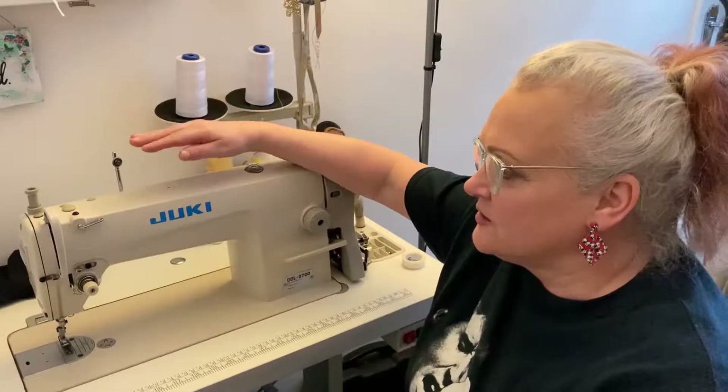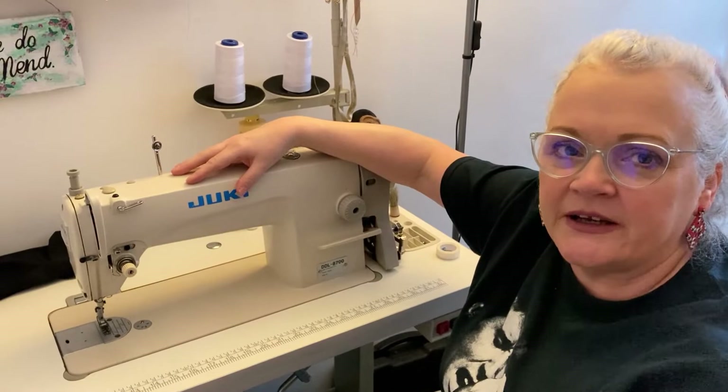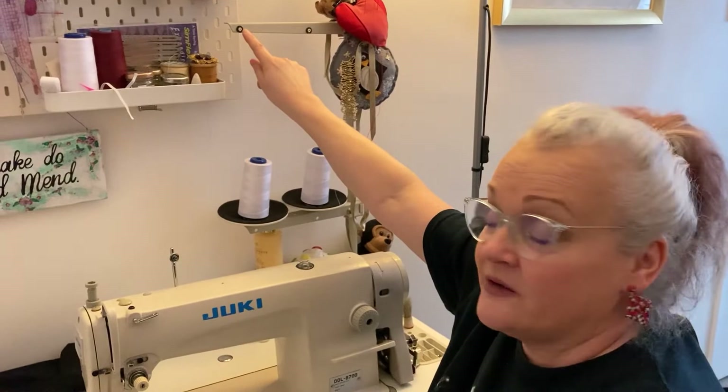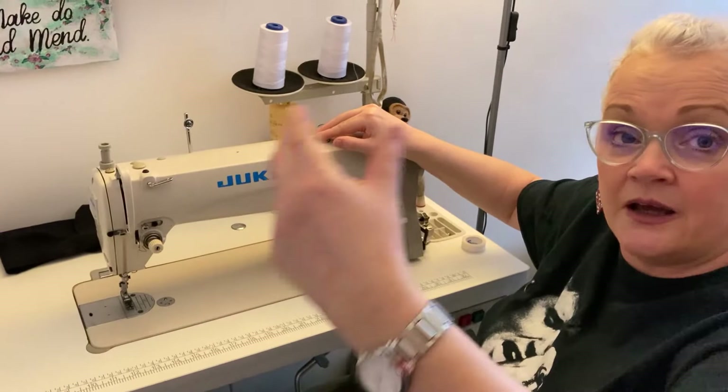Let's get started. Starting at the back, you've got where your cotton sits - two discs they sit on, a pole that runs up, and a lever where your cotton comes through with little holes at the top. On top of the machine you've got a window where you'll see oil come up when running it, because the oil underneath is being put around your parts keeping it lubricated.